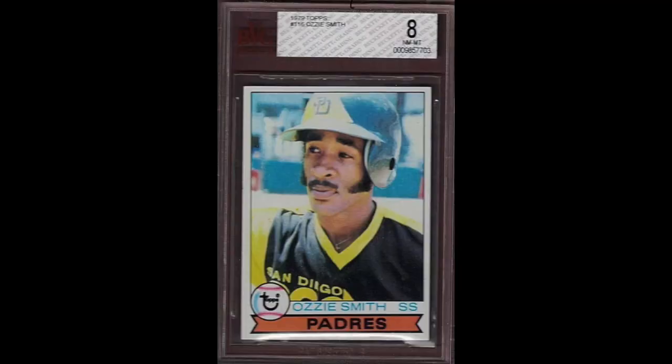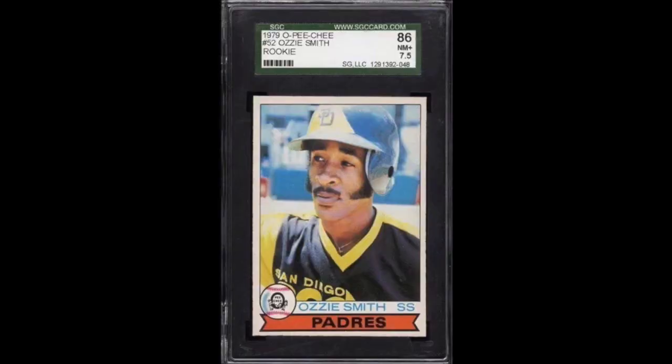You know what? Let's look at some baseball cards. So I wanted to go over the Ozzie Smith rookie cards with you now. I'm gonna show you a set you might not know exists. Of course there was the Topps Ozzie Smith rookie card, and of course there was the alternate O-Pee-Chee version of his rookie card.